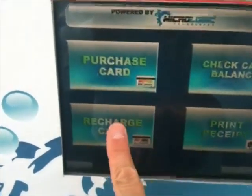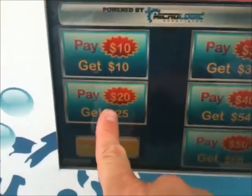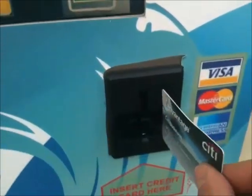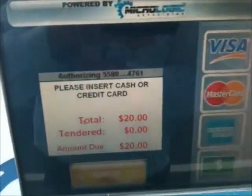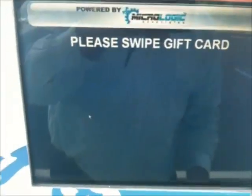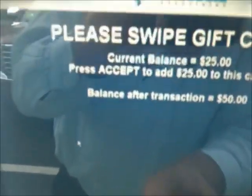Recharge card with a credit card — hit recharge. I'm going to get $20 again. Put my credit card in. Authorizing. Please swipe gift card. Swipe card — it will have $50 on it. If I hit accept, good to go.